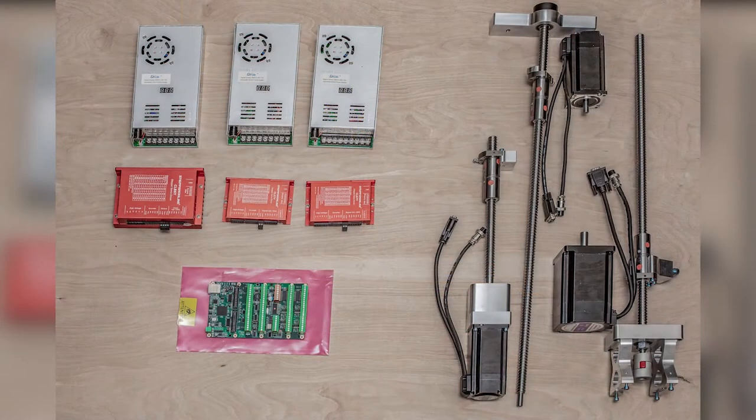This is the bulk of the parts that I'll be using: power supplies, stepper motor controllers, Mesa controller card, three closed-loop stepper motors, and a CNC conversion kit from Arizona CNC kits.